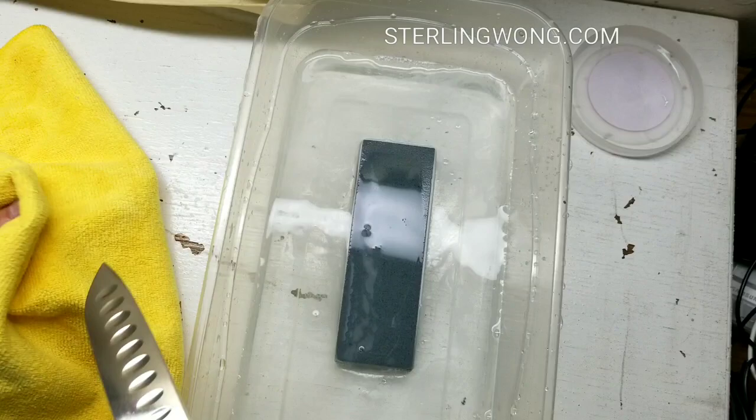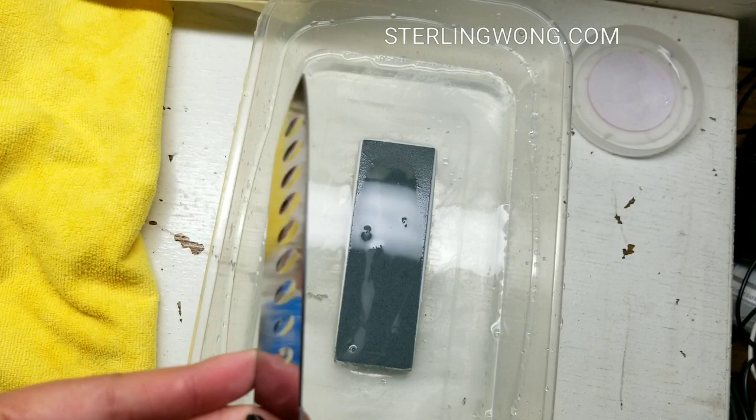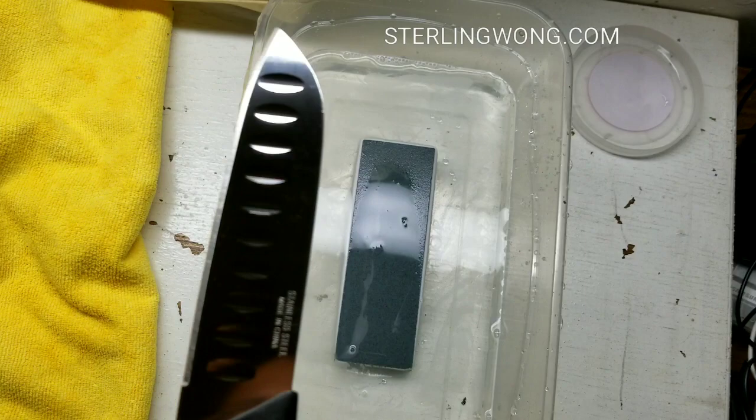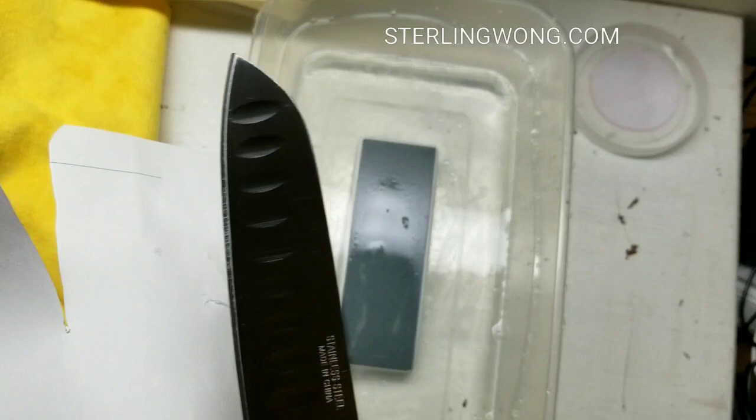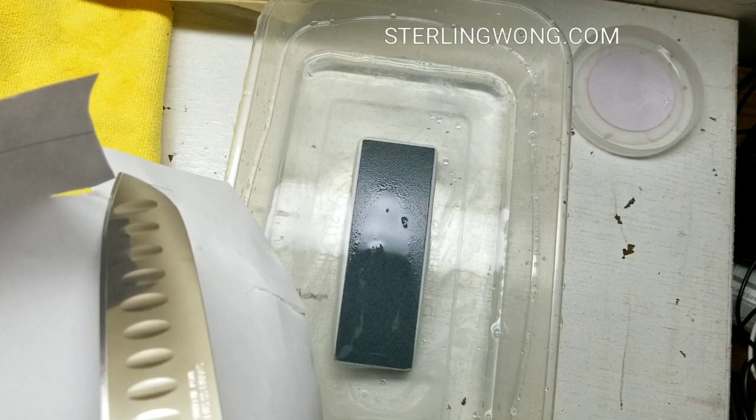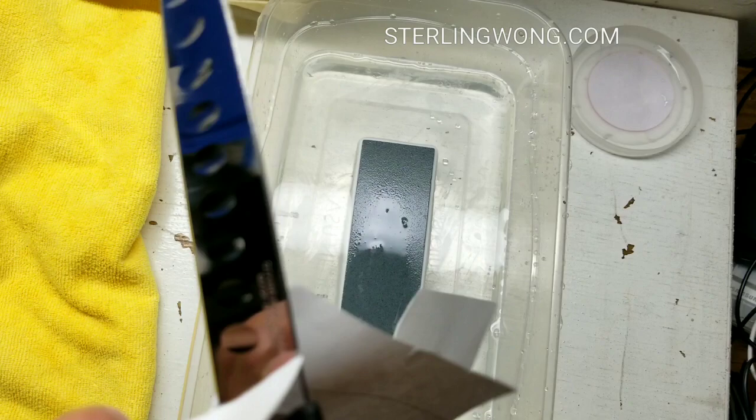I decided to soak the stone a little longer and wipe down the blade, because the metal from the blade after sharpening gets stuck into the grit of the whetstone. So you want to make sure you rinse it and wash the blade. As you can see, it's pretty sharp now — this is only after about 10 minutes of sharpening, which is pretty cool. This is only using the coarse side too, not even the fine side yet.